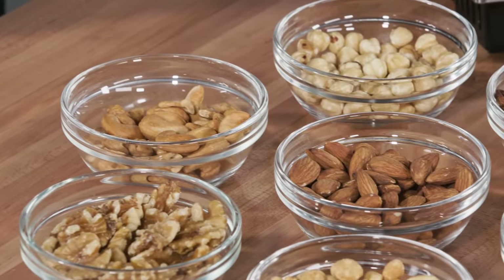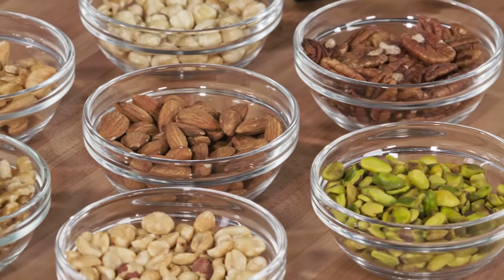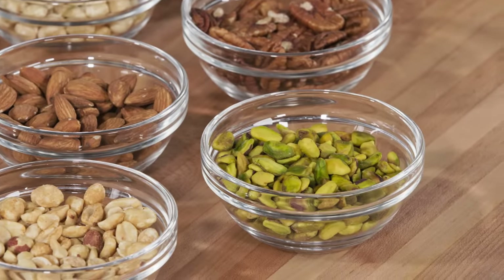There are several different ways to process nuts in a food processor — from simply chopped, to a coarse meal, to completely ground to a paste. The difference is in how long you process the nuts.